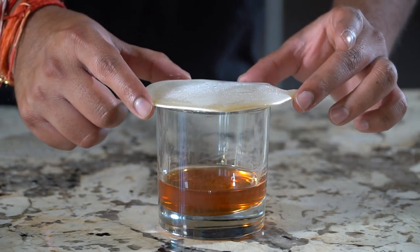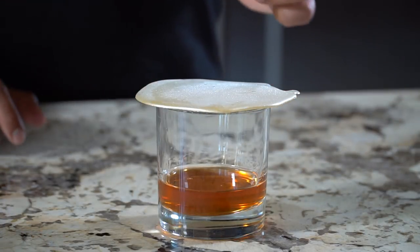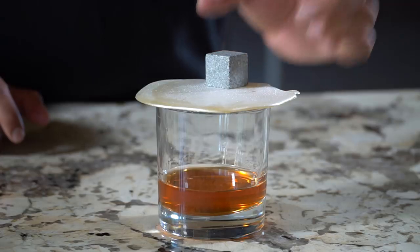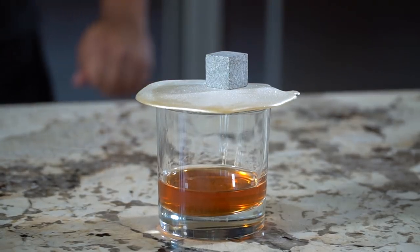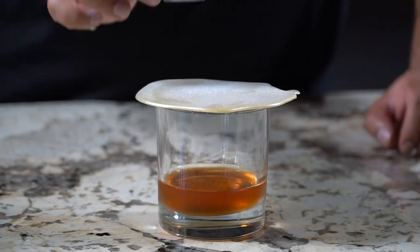Now we're going to add the sugar glass ring on top, and the pièce de résistance — a Scotch rock or whiskey stone. And that is the Stone's Throw. It's pretty to look at, admire it, and then the way to drink it is like this.